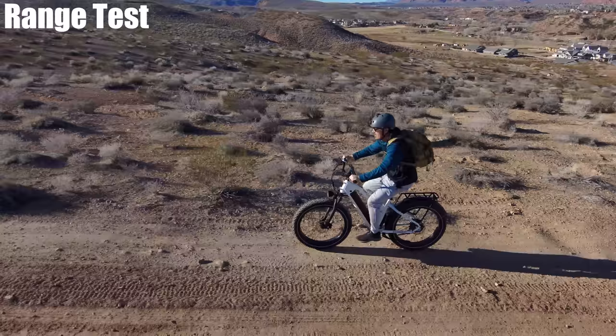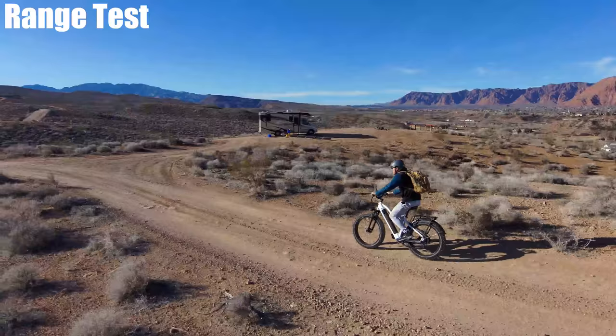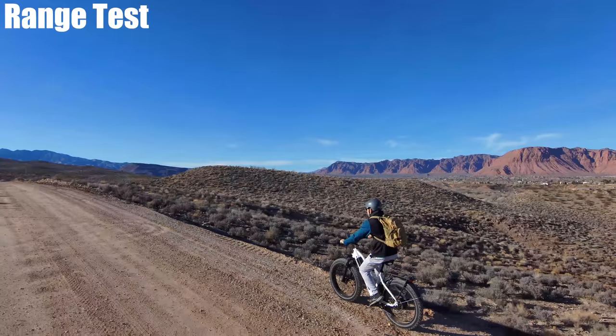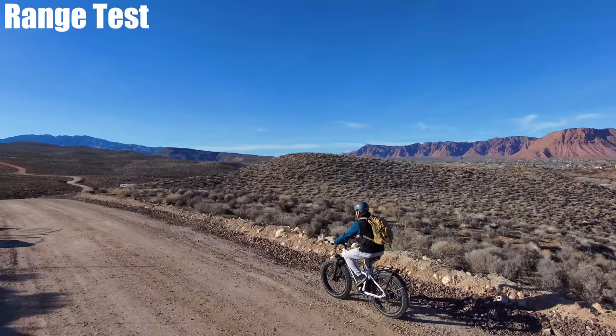Casually pedaling, you can still feel decent resistance — it's the type of bike where you can get a workout on a flat or off-road road even on the highest pedal assist level.